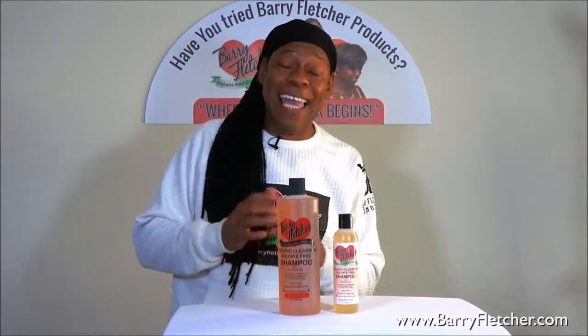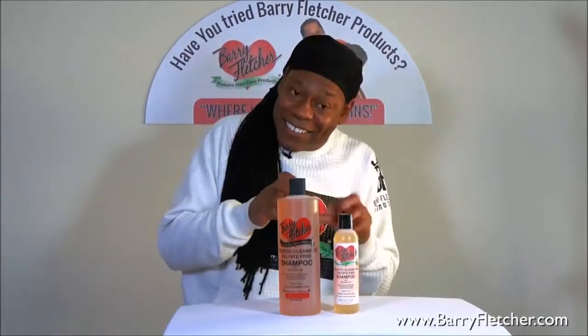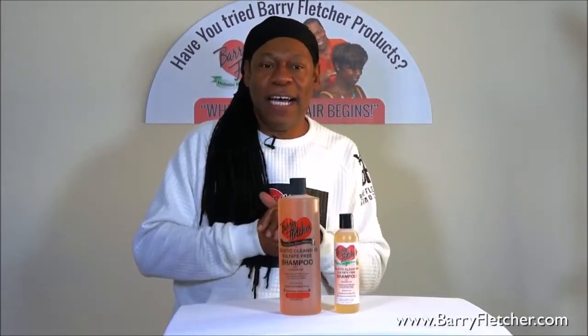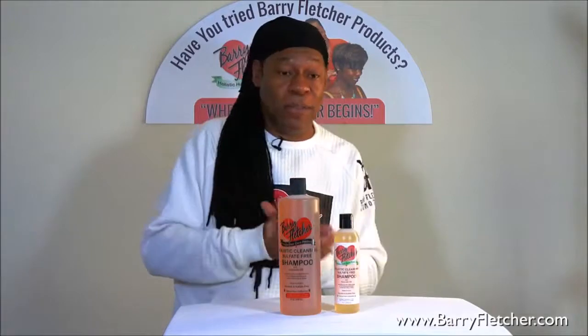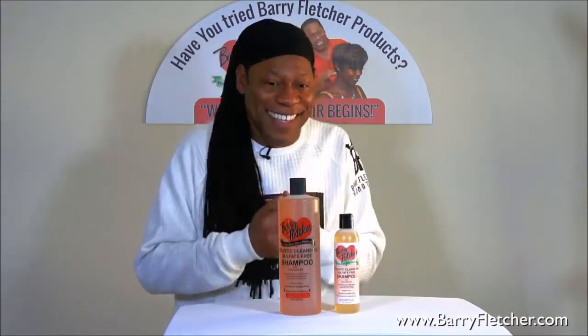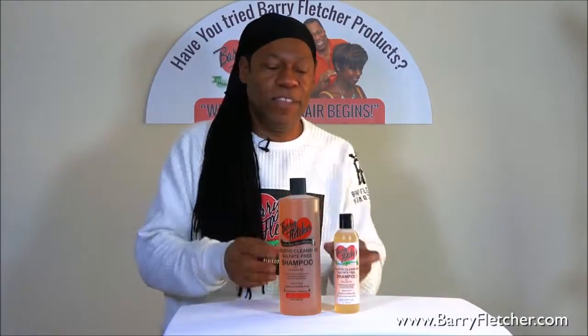I really like it because it doesn't create big bubbles, but it creates a lot of little ones, and it cleans really, really well. It's gentle not only on your hair but on your scalp and your hands as well. So try my holistic sulfate-free shampoo — it's a moisturizing cleansing shampoo. Thank you.